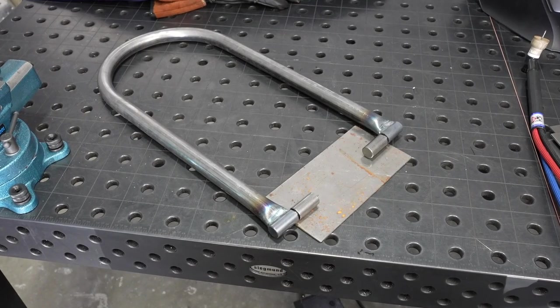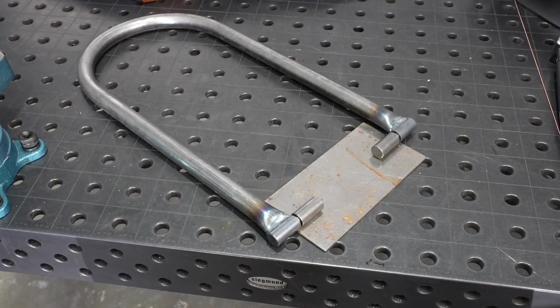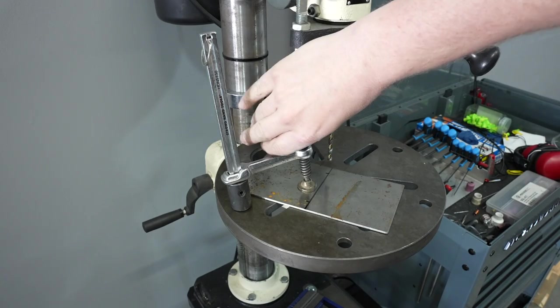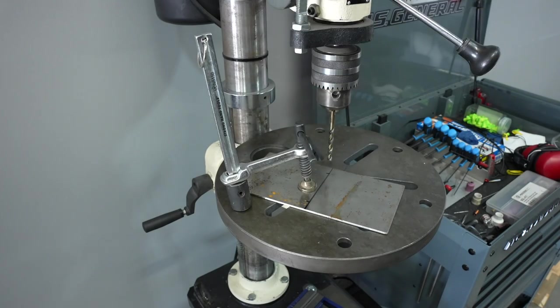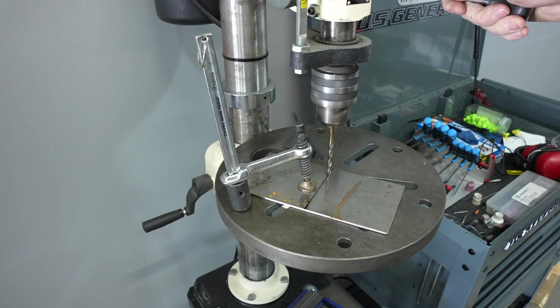I had this plate laying around as scrap metal and I thought it would be a pretty good thing to mount to the wall. I took it over to the drill press to add a couple holes, putting them in a vertical line right in the center. That'll allow me to attach to one stud and have a really secure hold with a heavy-duty lag bolt.